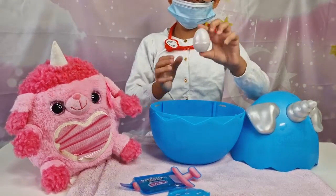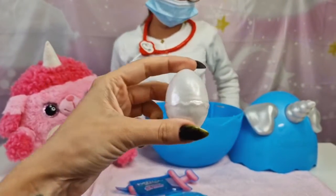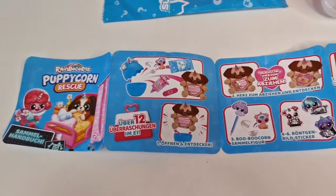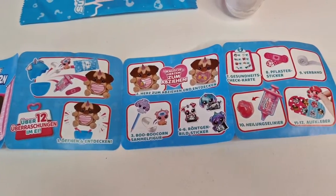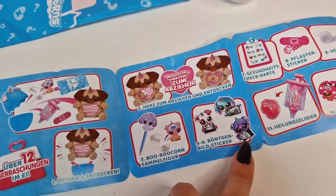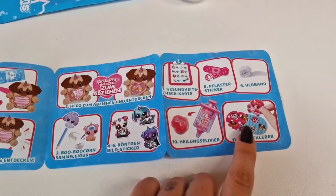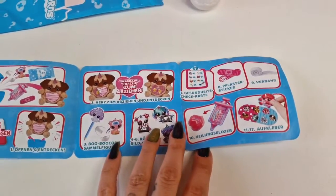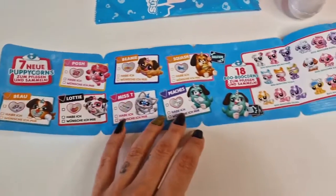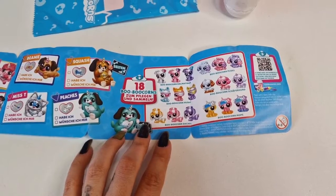We got a little corn egg — cute, also matching the ears and the horn color. This is the puppy corn rescue checklist — this is what you do, how you do it. I think we have the x-rays for the booboo corn. I thought it was going to be for the bigger one. Look, that's cute — we have stickers like a band-aid too. So we have revealed surprise booboo corn!